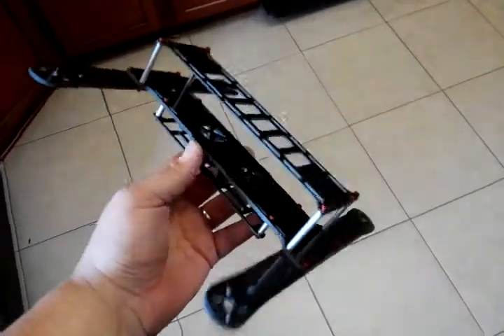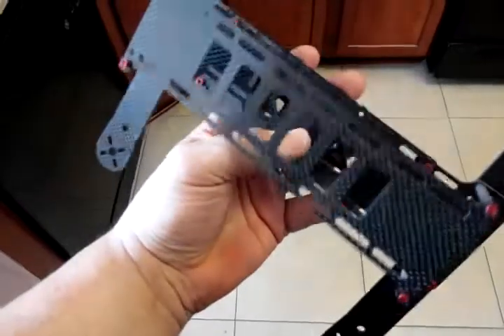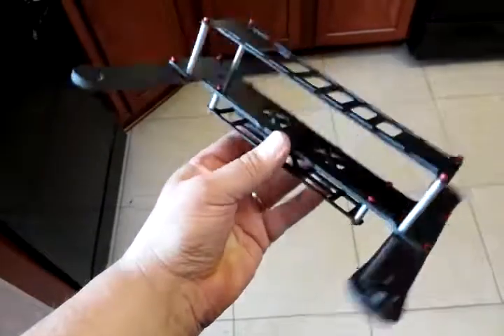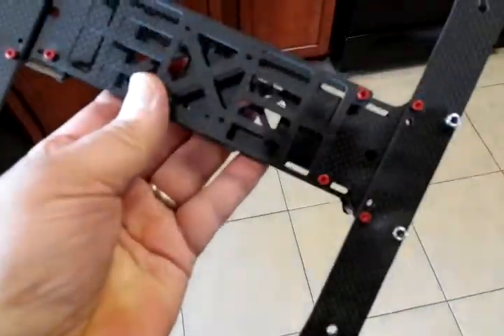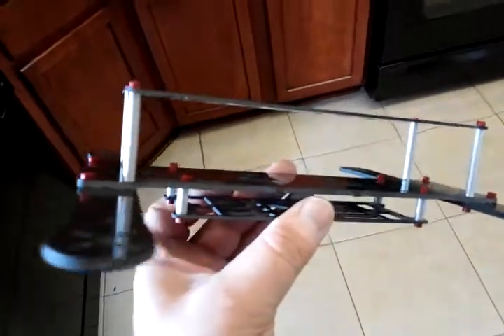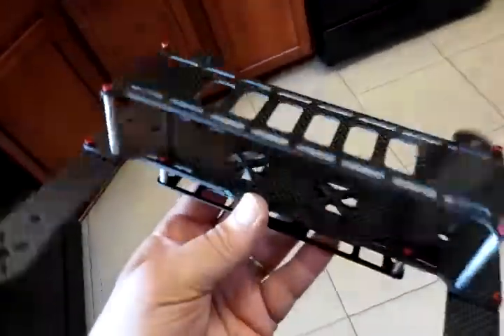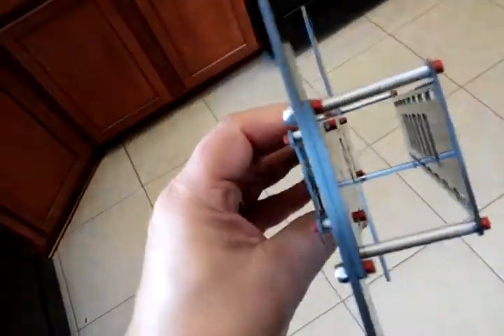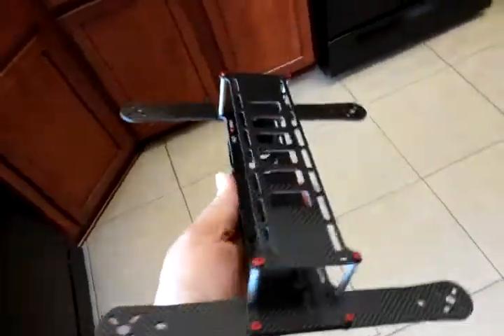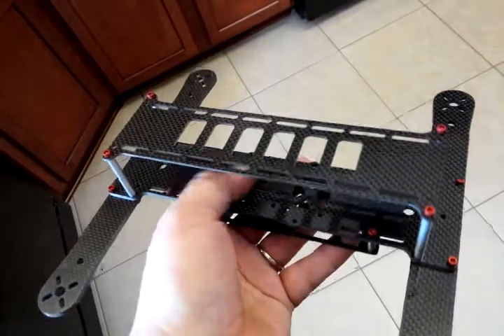I haven't done a video in a while and thought I'd treat you to a new frame I got. It's not new — it's a Metal-Head FPV frame I designed over the last few months, but this one's all carbon fiber. Not cheap carbon fiber — this is high quality, high-grade gloss double-sided, eighth-inch 1.25 arms, with top and bottom at 3/16ths (0.063). The weight of this frame is 133 grams. It's basically the Metal-Head frame I've been making, except all carbon fiber instead of aluminum.